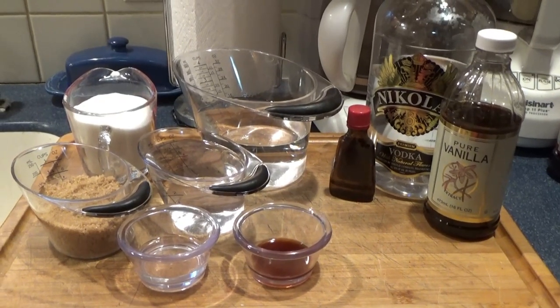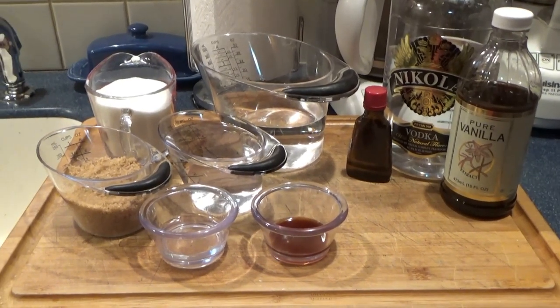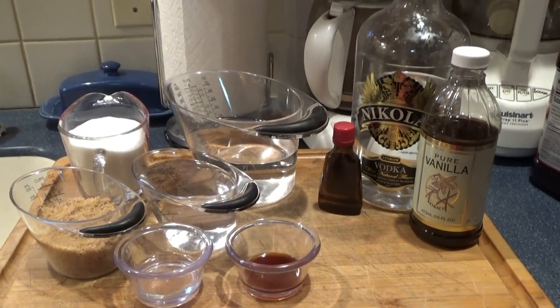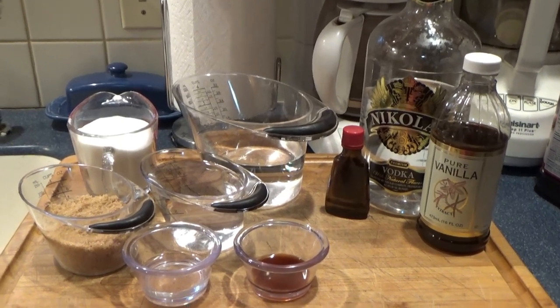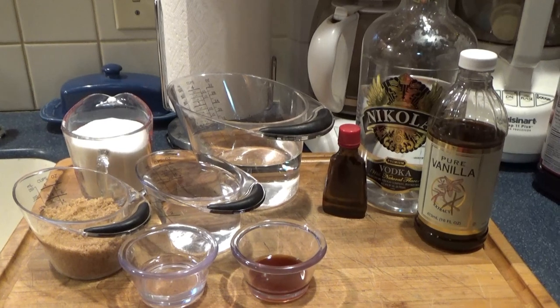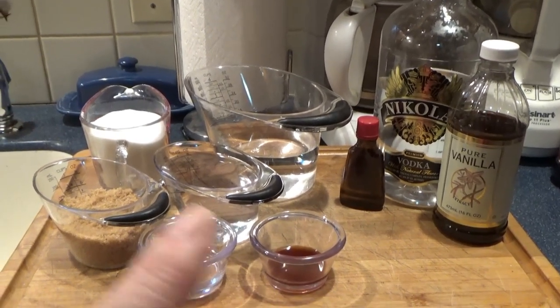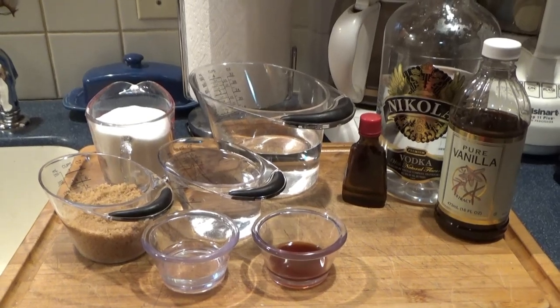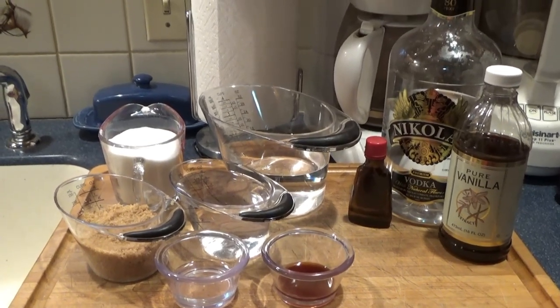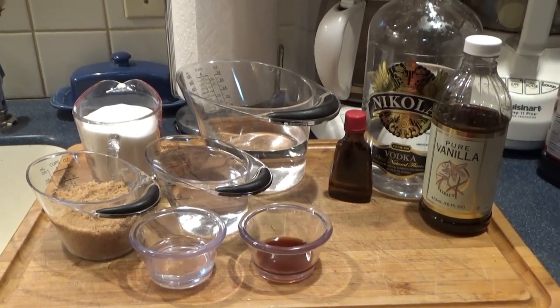This is a pretty easy recipe. There are some others out there that use real vanilla beans, and if you can get them and have that on hand, awesome. If not, this works just fine. You'll need vodka, sugar, brown sugar, water, almond extract, and vanilla extract. And that's it. We're going to put this together and make some yummy amaretto.